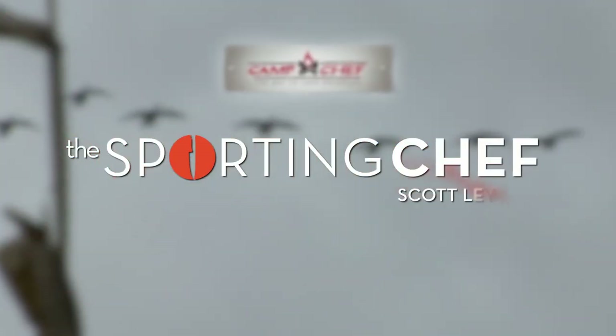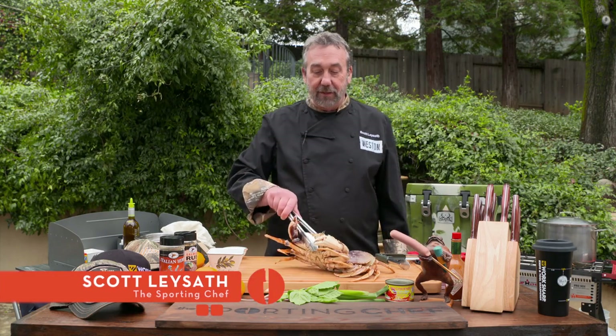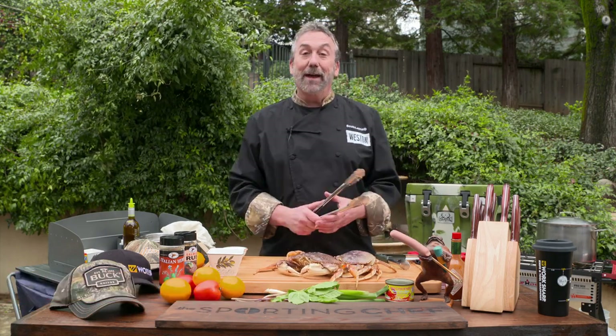Brought to you by Camp Chef, the way to cook outdoors. Welcome to The Sporting Chef. I'm Scott Layseth. And today, I've got my favorite crabs.